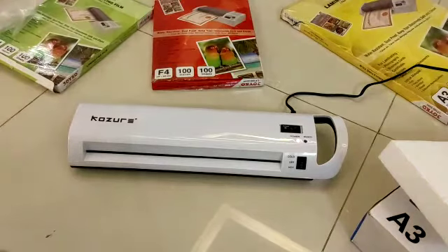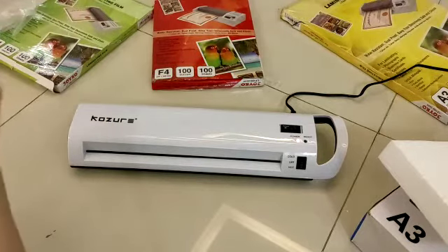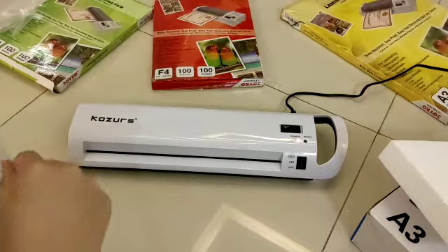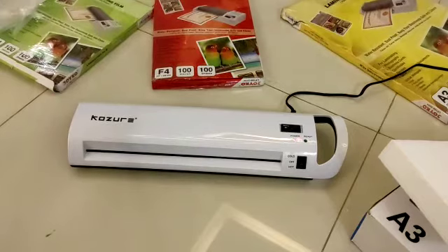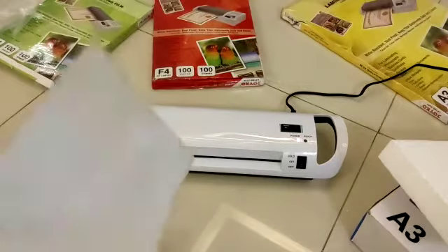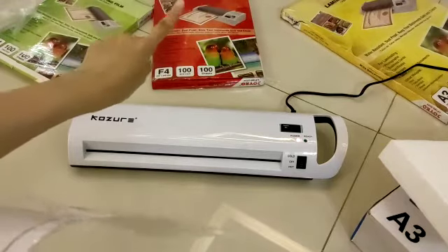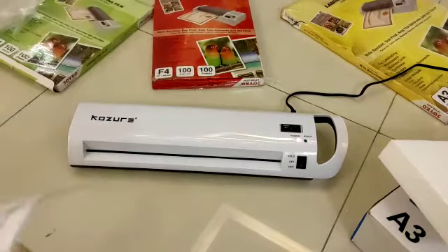We'll put this in. We'll wait for about three to six minutes. By the way, I bought this laminating film for eight dollars — eight dollars — and 17 dollars for the A3.